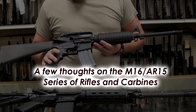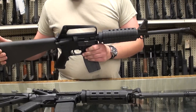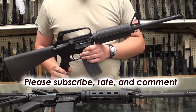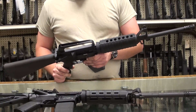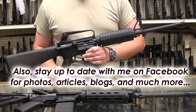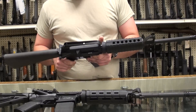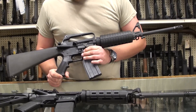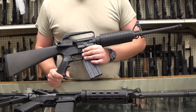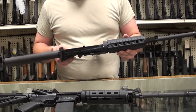Welcome back YouTube. In this video I want to discuss, hopefully briefly, a little bit about the M16 series of rifles. I want to hopefully just keep this in a nutshell. The main points I want to drive across are basically just the characteristics that make the M16/AR-15 such a viable platform for today's commercial hunters, target shooters, law enforcement, military — you name it.